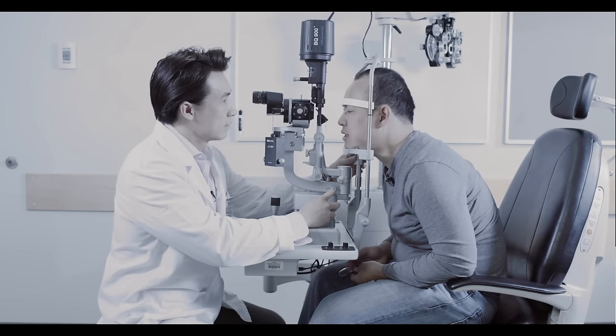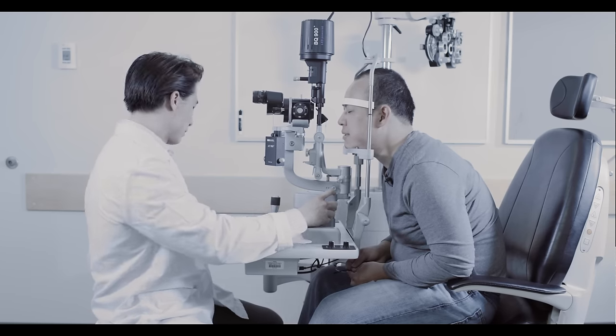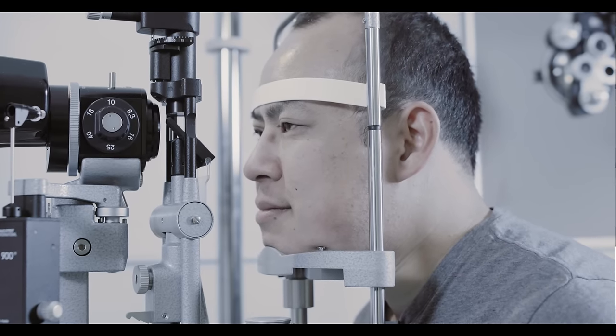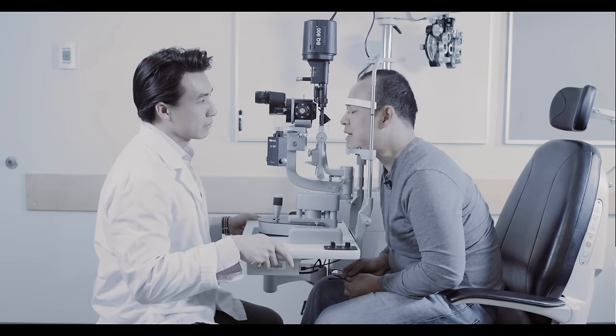It's also possible to move your patient's chair up or down. Confirm again that you and your patient are comfortable before proceeding.